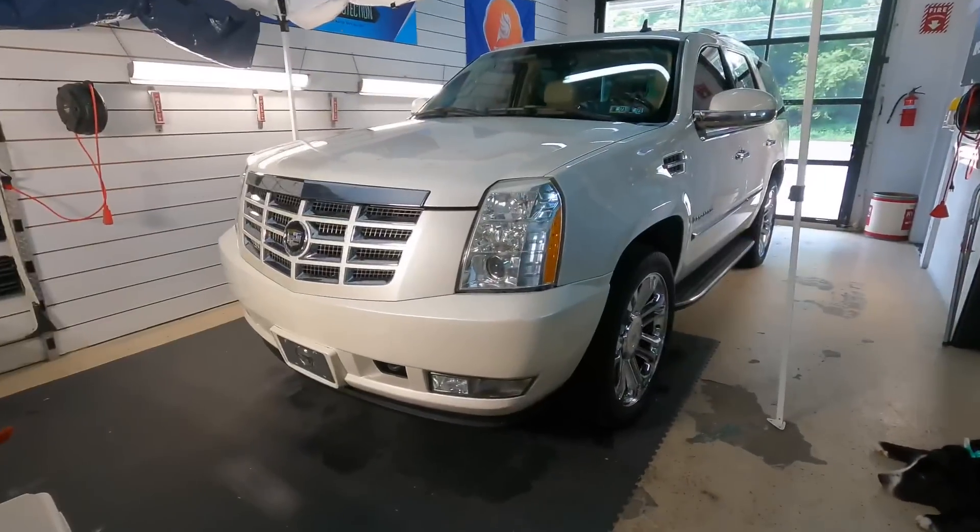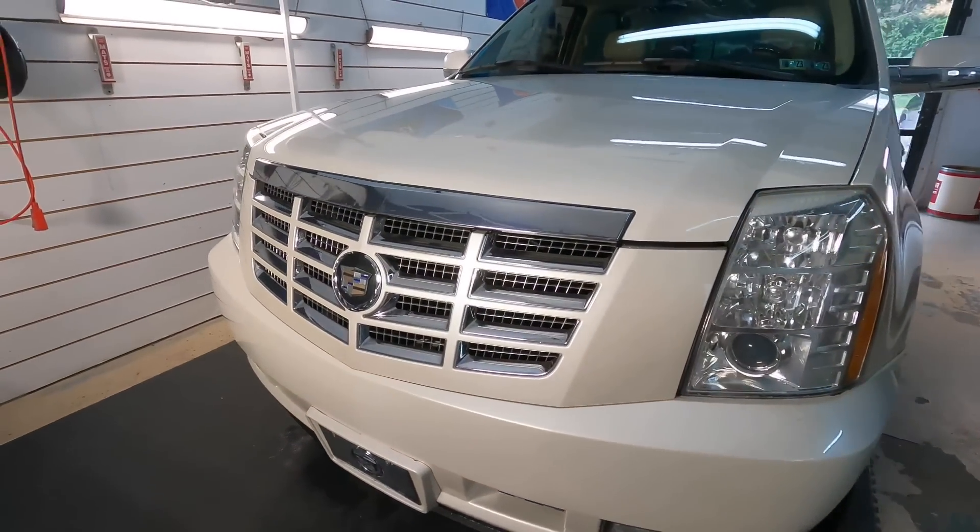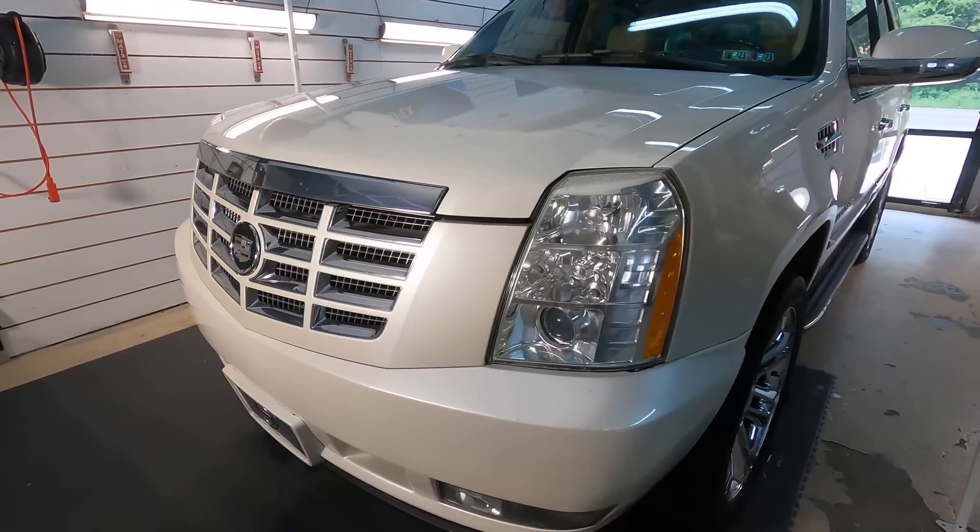I will share my experience with the rest of the DIY Detail product line in an upcoming video. We have the Escalade inside — we're drying it off and it looks absolutely fantastic.